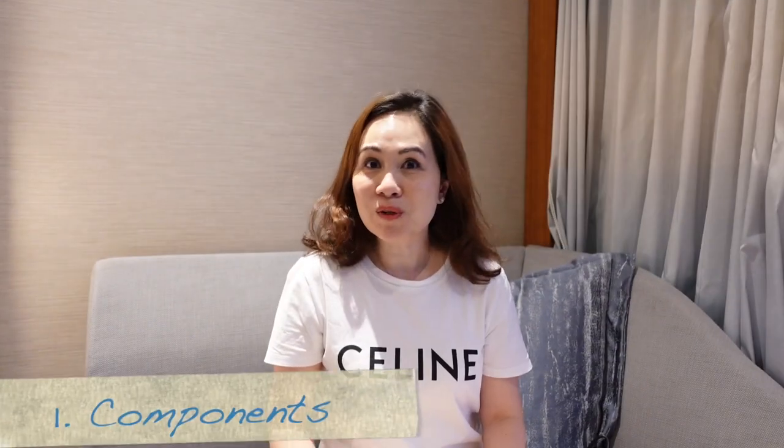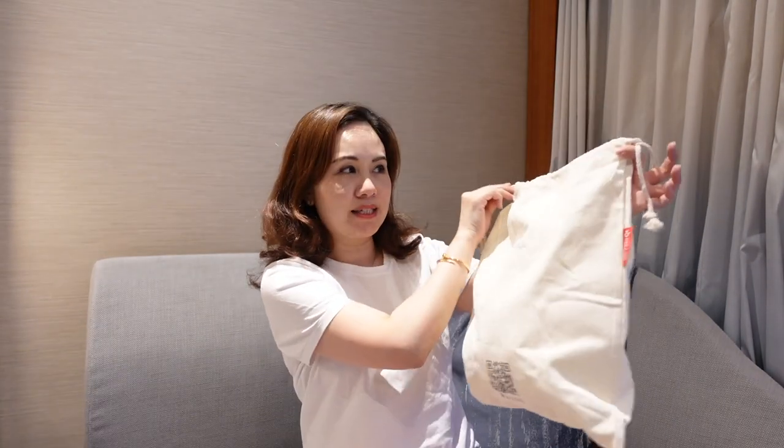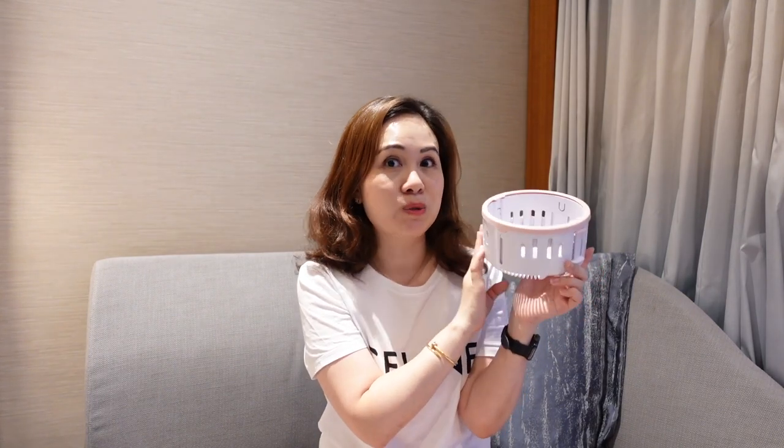So first of all, let's have a look at what comes in the bag. The first item is this dust bag with the elastic top so that you can put your portable washing machine inside for travel. It also comes with this AC adapter, so you will need a wall plug. It also comes with this draining basket, which I'll show you how to use later.